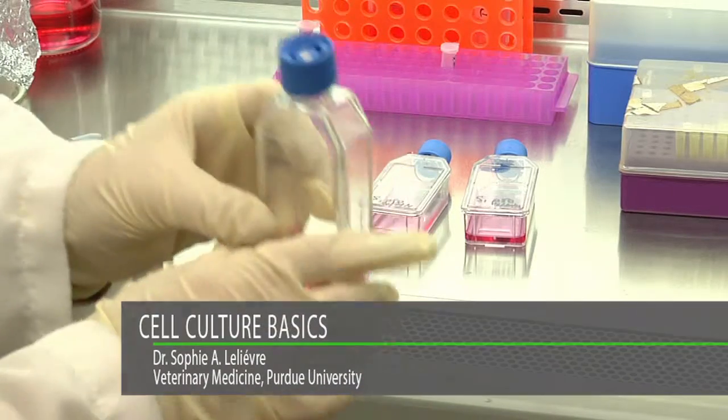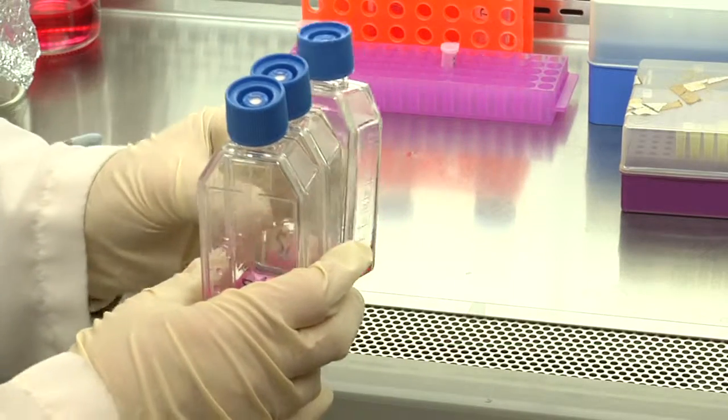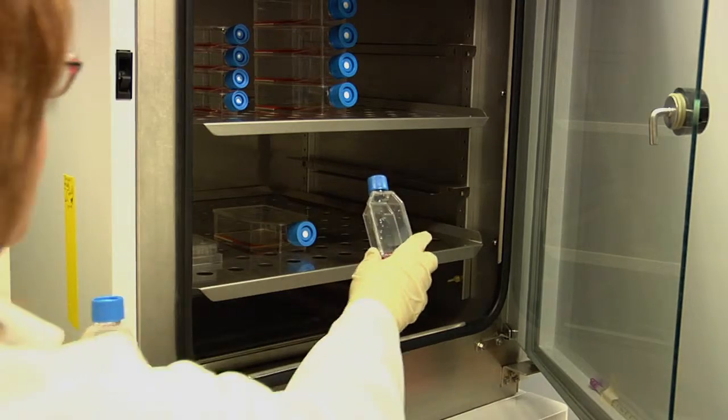Once flasks are ready to be placed into the incubator, you should carry them straight in order to prevent the medium from coming in contact with the lid. Carefully place the flasks flat on the surface where the cells are attached or will need to adhere if you just seeded the cells.